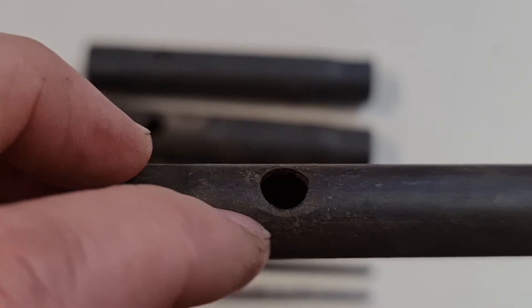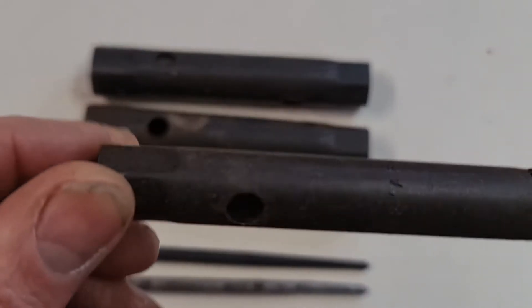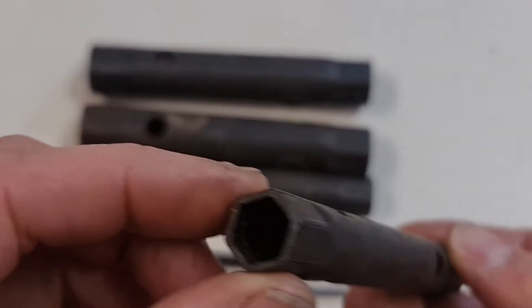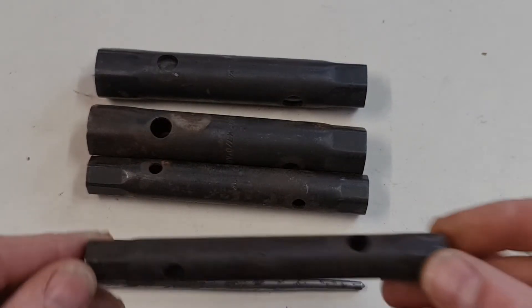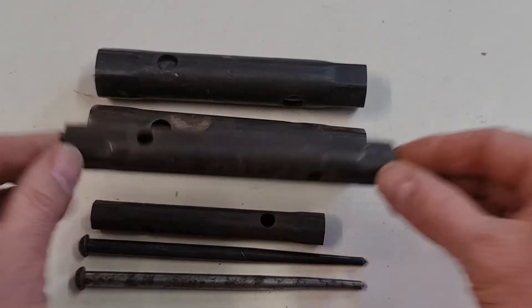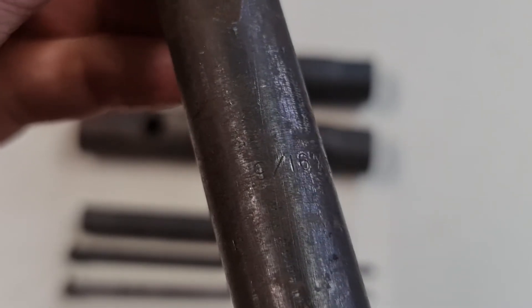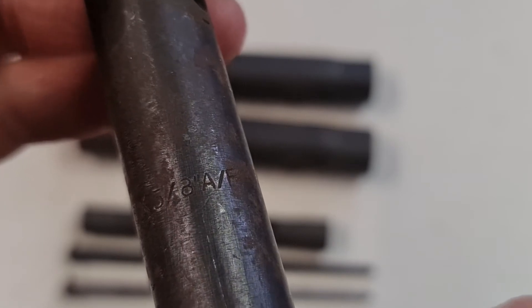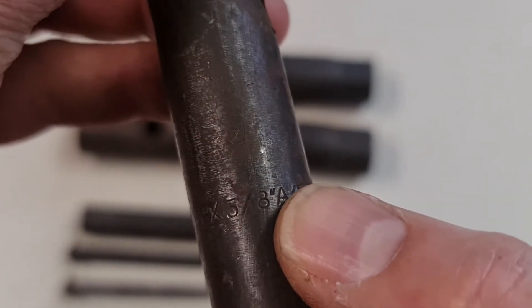The box spanners had some grinding marks around the holes. When the holes were drilled, there was a burr which had to be removed, otherwise they wouldn't fit inside the larger size. This mint original small 5-inch long box spanner is the first, and the second one in the row is 6-inch long, with sizes 9/16 by 5/8, also AF.